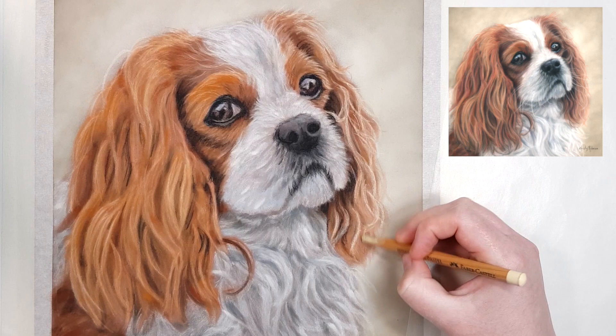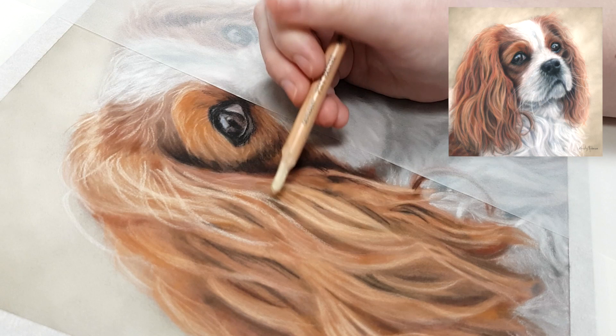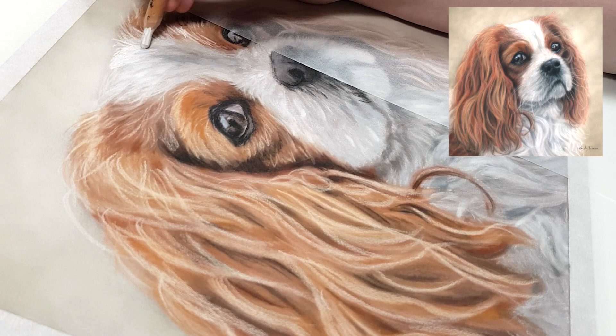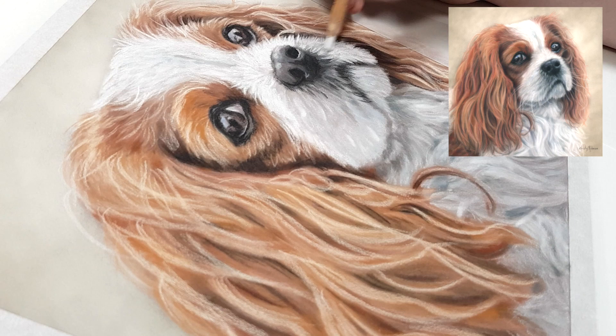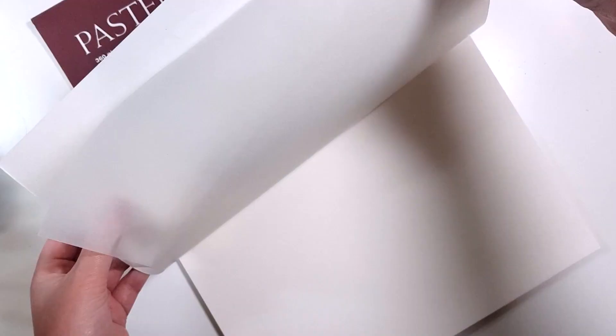That said, you still want to follow the direction of the fur. Make sure any pencil strokes you add are the same length and same direction as the fur you're trying to recreate — you don't want short pencil strokes in an area with really long fur, or vice versa. Still try and replicate that direction and the length of the fur.